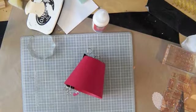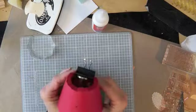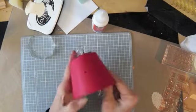Hi everyone, Linda here. I am working on an ornament for an ornament exchange party I go to every year.